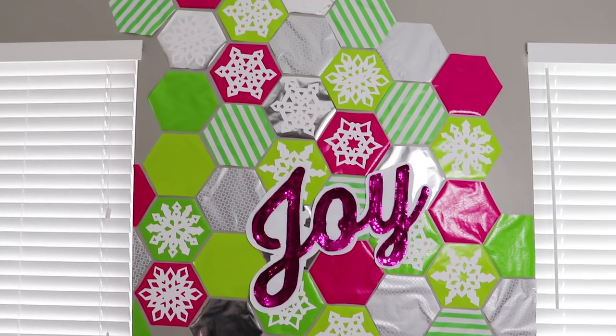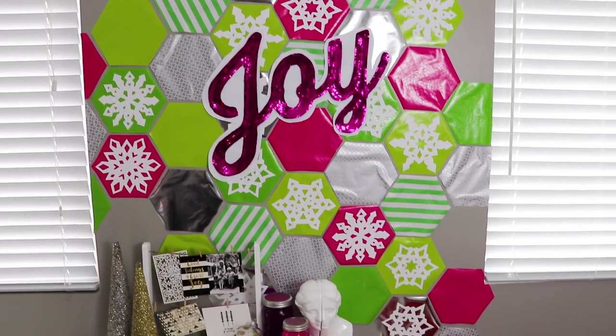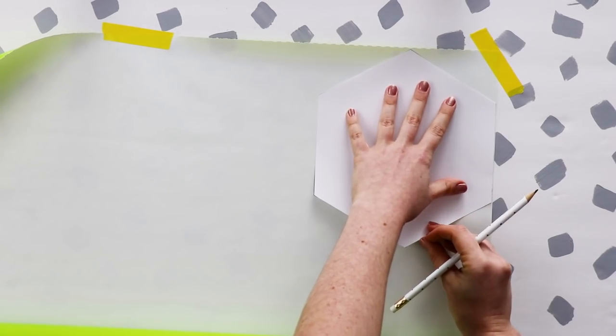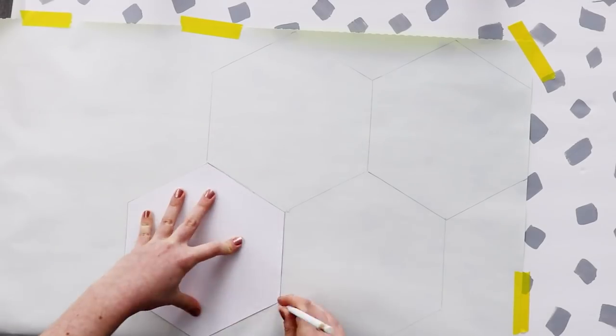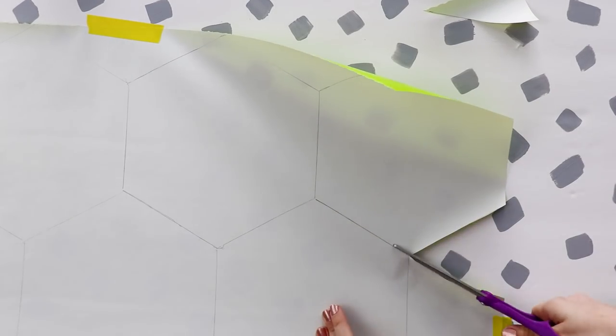So first up, we're going to make this hexagon wall art installation. Print or draw a hexagon and cut it out. Then trace that onto the back of a piece of wrapping paper several times, and cut out all of your hexagons.